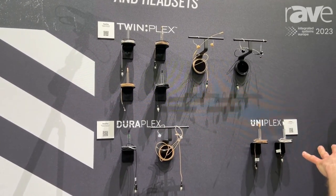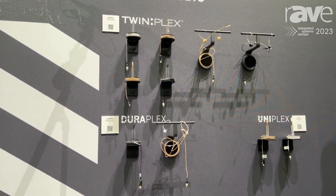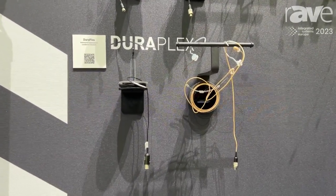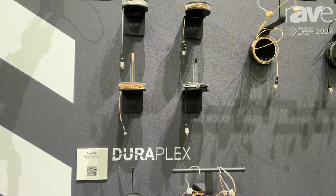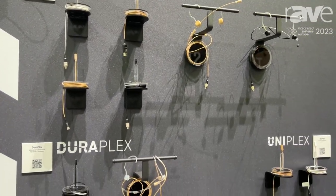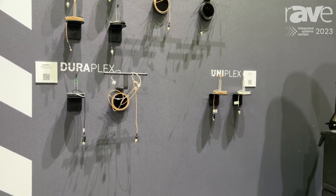This is our Plex range of microphones here, and all of these have a very robust cable. When we designed these, we wanted to bring some of the Shure reliability and Shure robustness to the lavalier market. These cables need to break in the same place twice to completely fail, so they will outperform the competition. They are really hard-wearing — they can be curled up, thrown in a pocket, thrown in a box, and they will keep working without any problems at all.